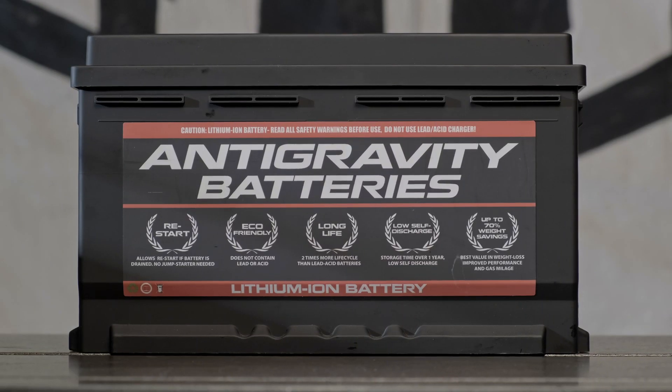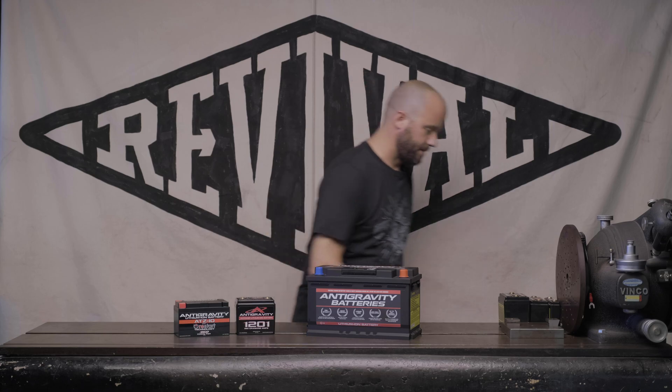Compared to what we consider to be the durable lead acid batteries, a lot of the benefits have to do with weight and reliability and duty cycles.